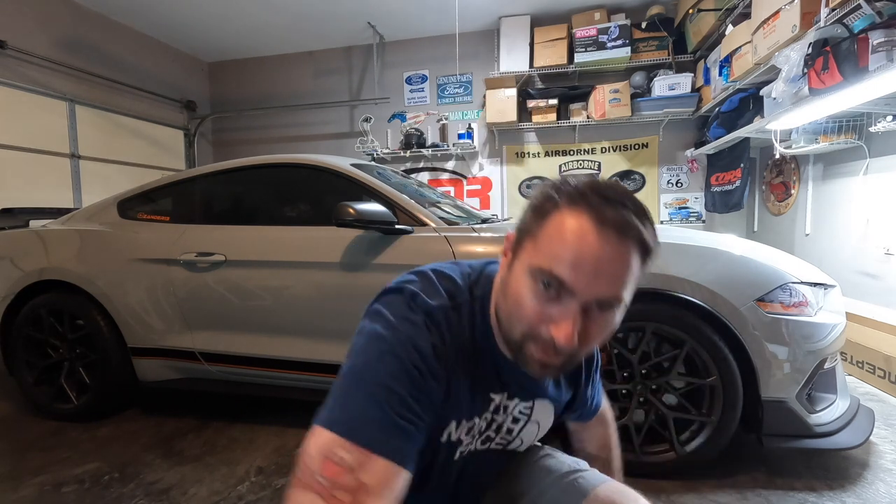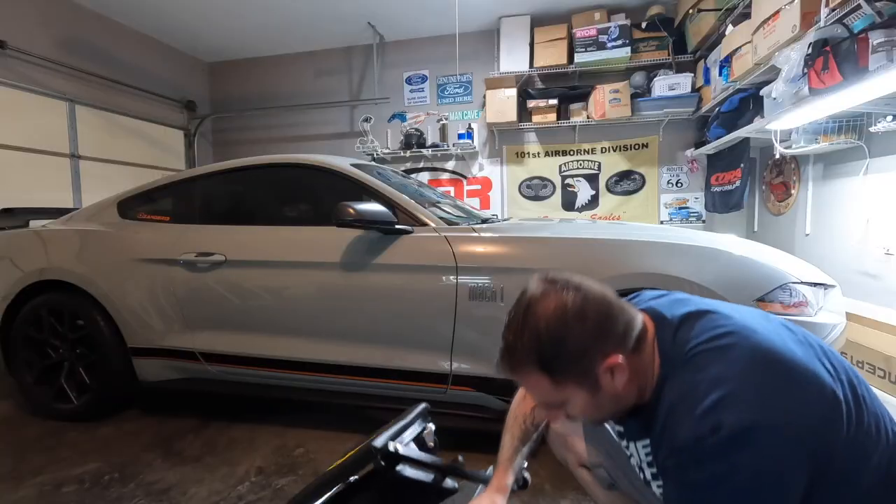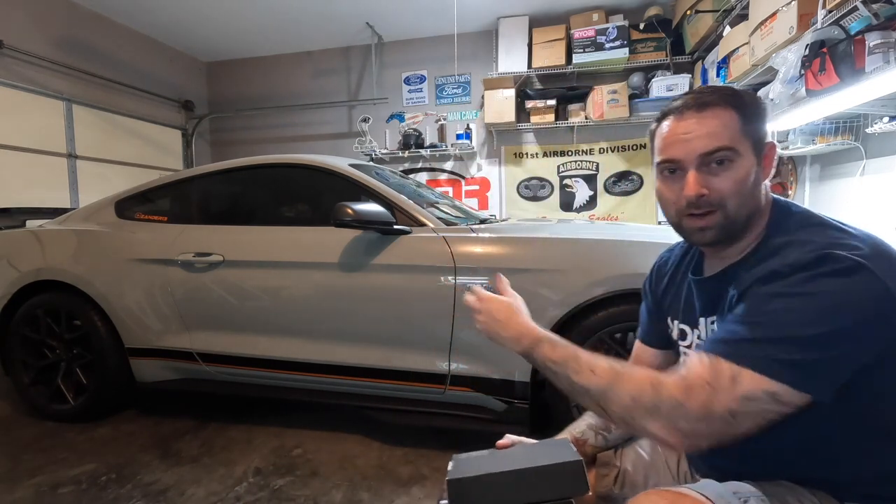We're going old school today, filming on a GoPro. My chair just broke and my main camera broke — we'll get it fixed or replaced. Haven't filmed on a GoPro in forever, but anyway we're going to do some more mods to the 2021 Mach 1 Mustang.